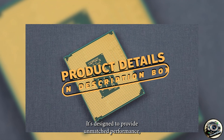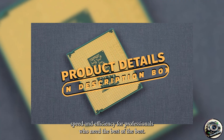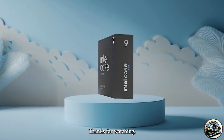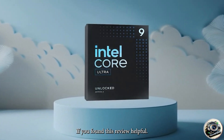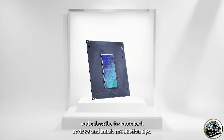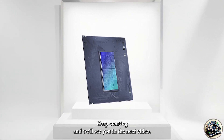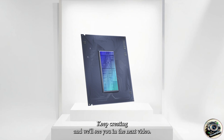It's designed to provide unmatched performance, speed, and efficiency for professionals who need the best of the best. If you've found this review helpful, don't forget to like, comment, and subscribe for more tech reviews and music production tips. Keep creating and we'll see you in the next video!